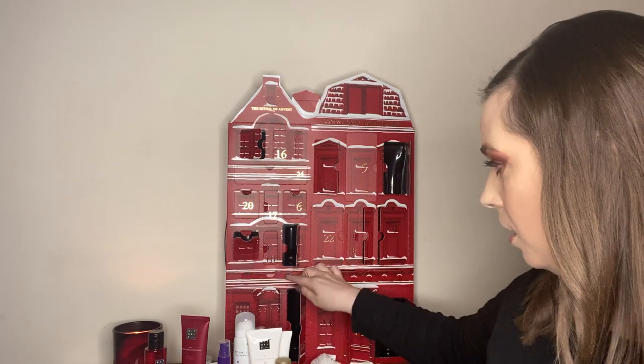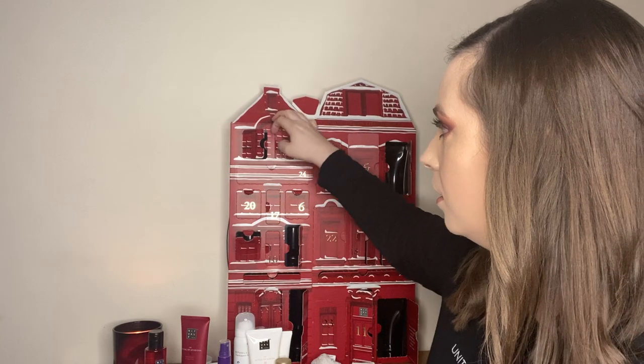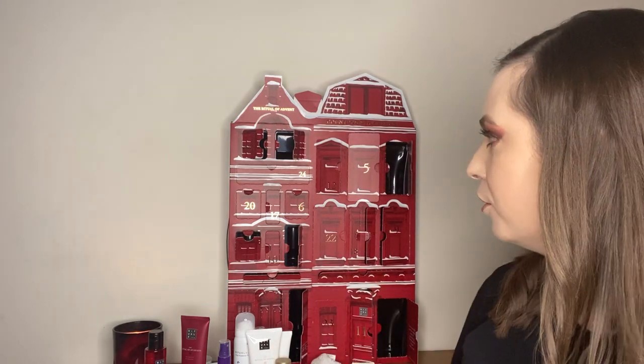Box number sixteen — stubborn to get out. I really like this. Soap — Rituals branded soap. In one of my favourite scents, the Ritual of Sakura — Cherry Blossom and Rice Milk. I'm really happy to get that. I just love soap.